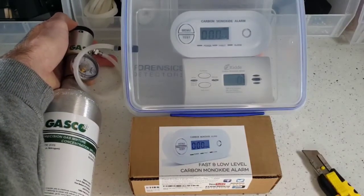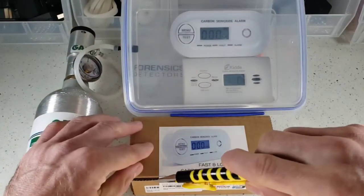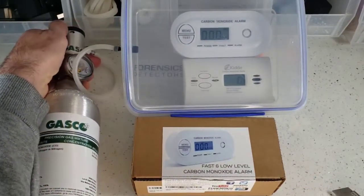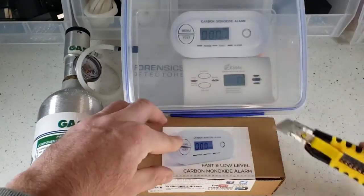I'm popping it in a few more seconds. That's a very, very large amount of carbon monoxide and you're going to start seeing the numbers — tell me what you see.